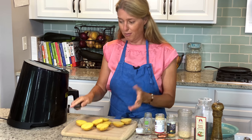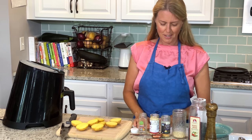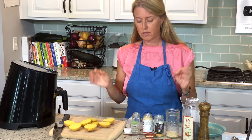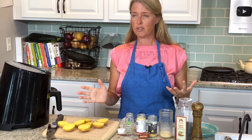Our potatoes are ready — how simple is that? Ridiculously simple. Now I'm going to make an everything spice mix. It doesn't contain salt — that's completely optional, you can add salt if you want — but we're going to do this salt-free.